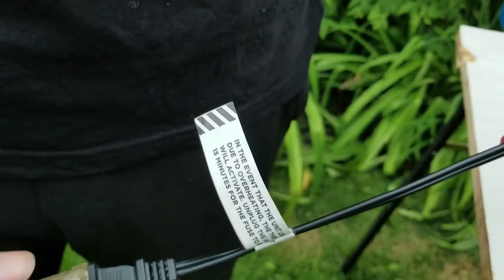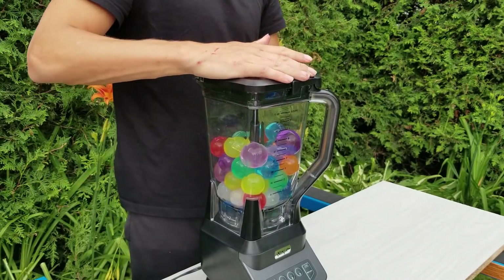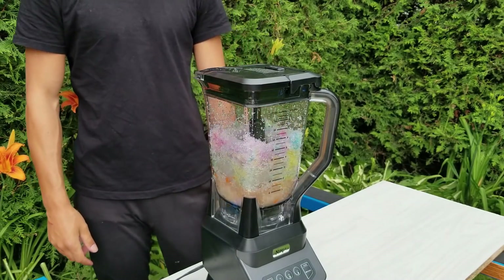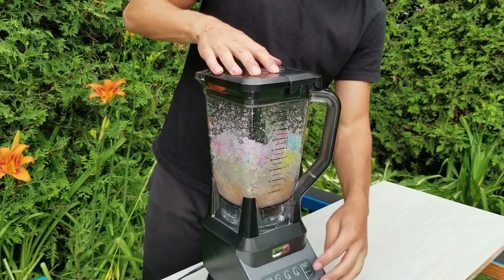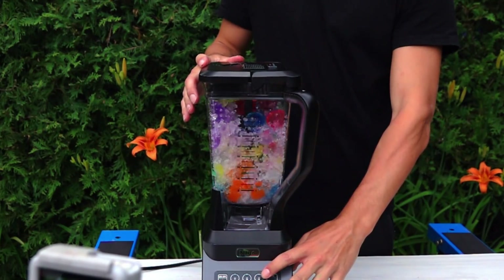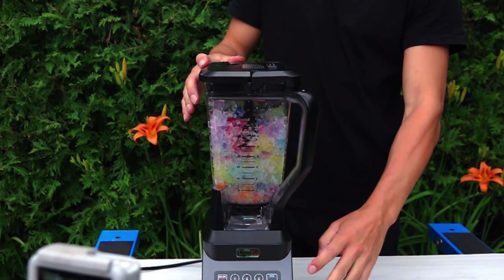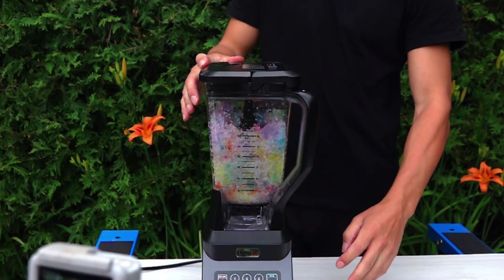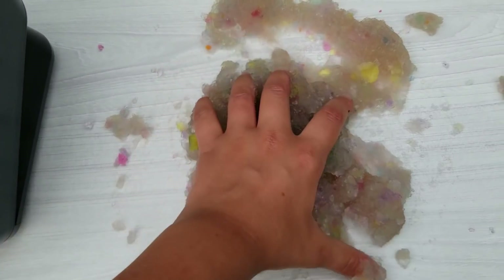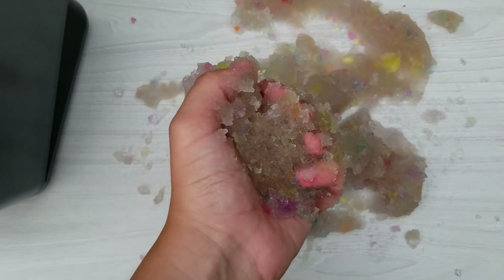I still have a couple of Orbeez left, so I thought it would be nice to blend them. I hope you guys have enjoyed all of those experiments. Don't forget to subscribe and tell us in the comments which experiment you would like us to do next.